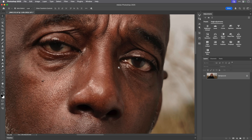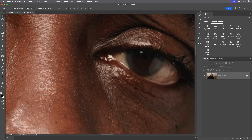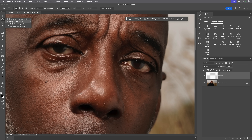Here's an example portrait where we can see the eyes have just got absolutely no detail in them whatsoever. We want to make it look as if there is some detail in there, even if we have to fake it. I'm going to first go to the bottom of the layers panel and click to add a new blank layer. Then I'll go to the toolbar and choose the elliptical marquee tool.